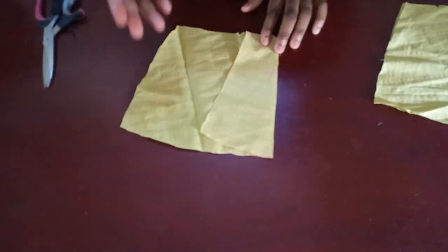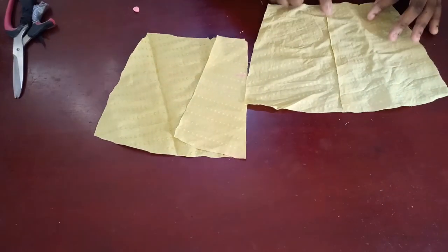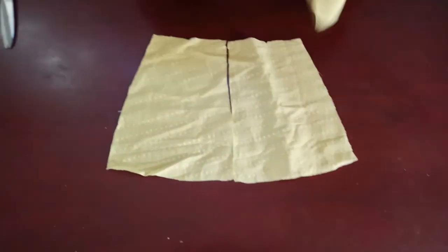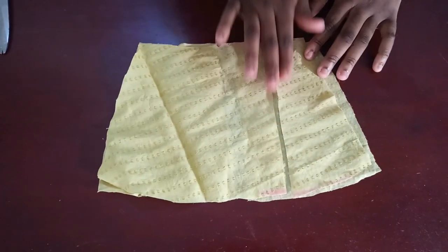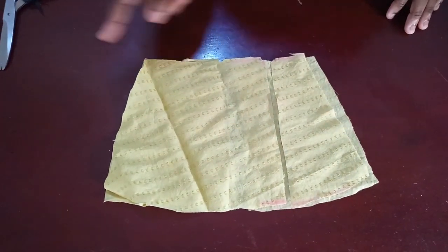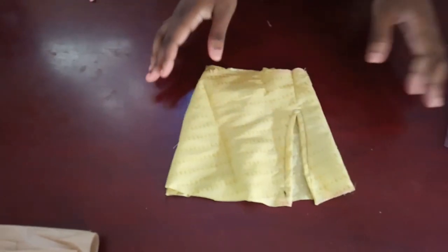Even if you want a pocket on the skirt you can add one. The back panel closes together where the zip goes, and the front panel goes here. All I have to do is close this up — if you want a pocket you can insert one here; I have a tutorial on how to do that. Let me just join it so you can see what it looks like.